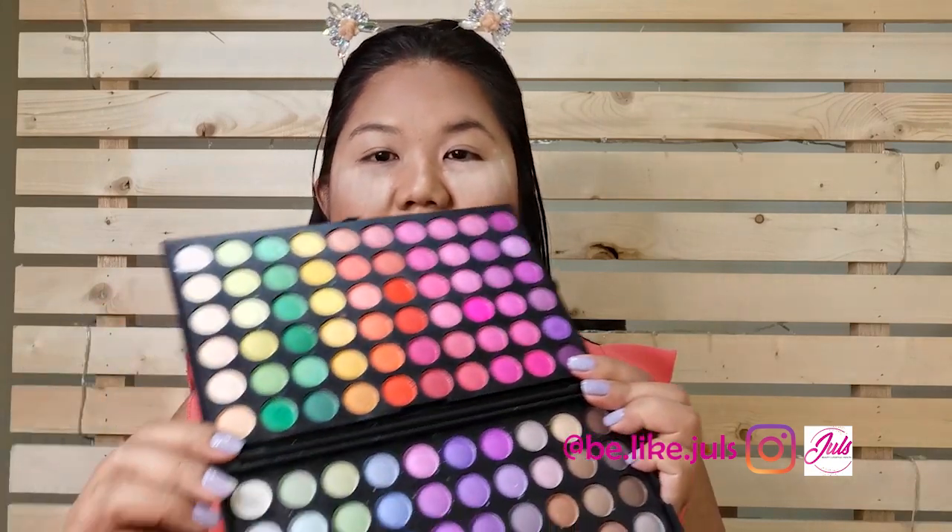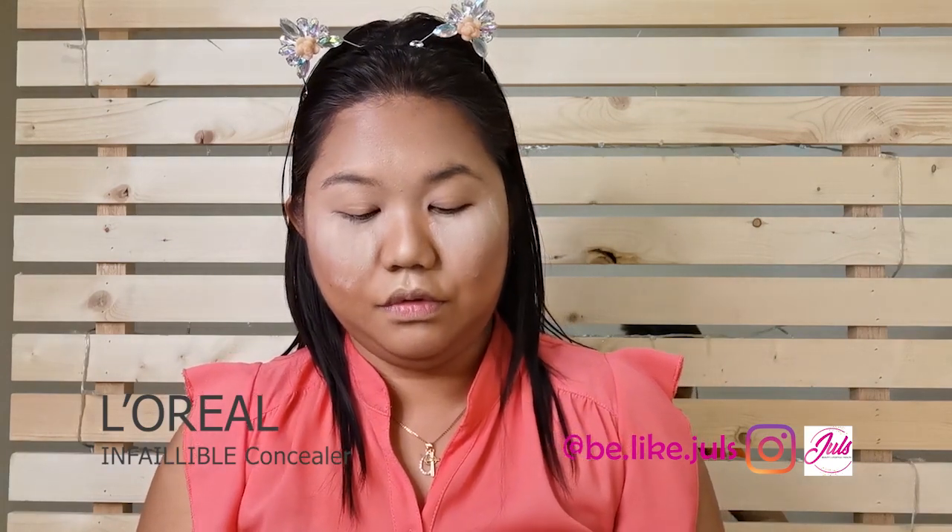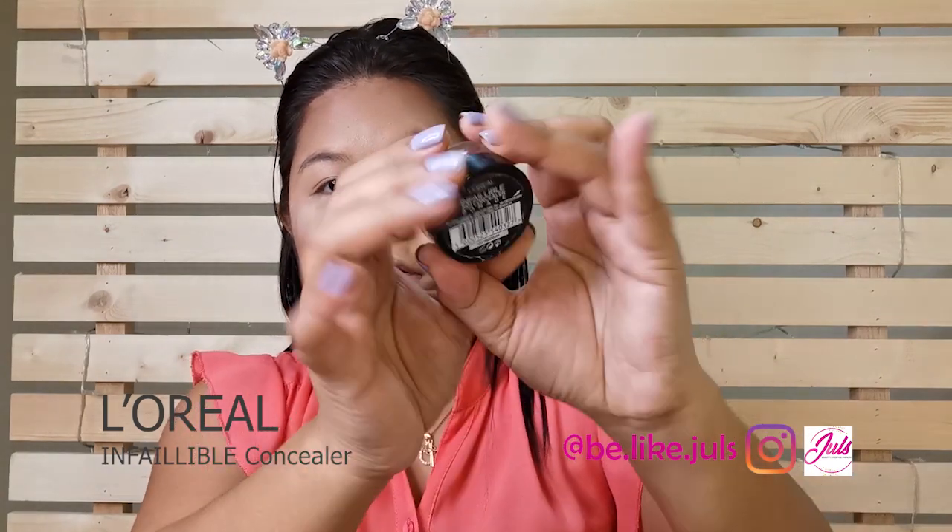Since it's a rainbow color, I have a rainbow palette — it looks like this. It doesn't actually have a name, it's only 20-20. And I'm going to put on this side the red, orange, yellow, and then on this side the green, blue, and purple. To make the colors pop, I'm going to put L'Oreal Infallible on my eyelids.